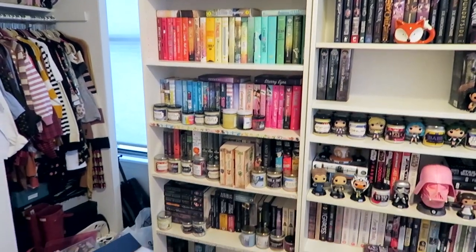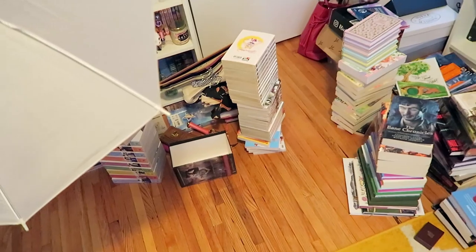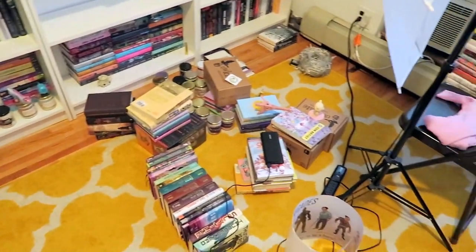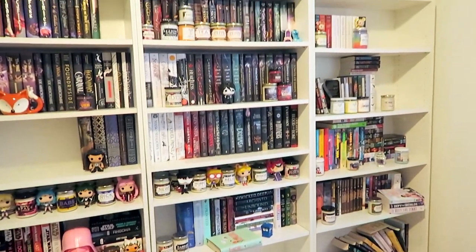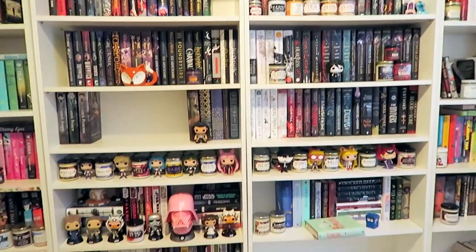So this is what I have managed to do so far, but you will notice all of these piles of books lining my floor, so that's fun. Clearly I still have a ways to go but I am really happy with how that looks so far.